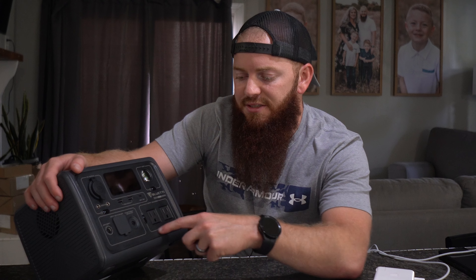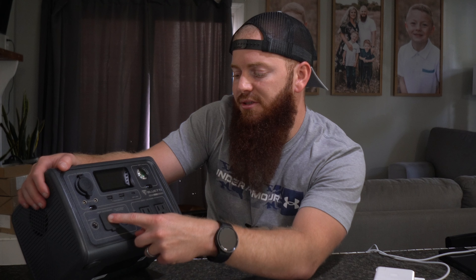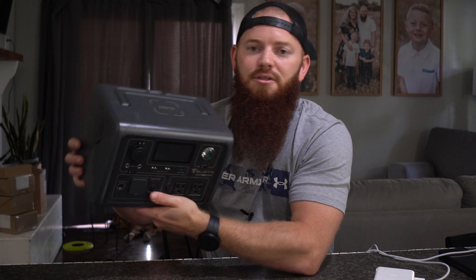So this is the DC section, this is the AC section, and this down here in the bottom left is the charging section of how you can charge this. So lights, outlets, USBs, charging — simple as that. And on top you have the wireless charging.